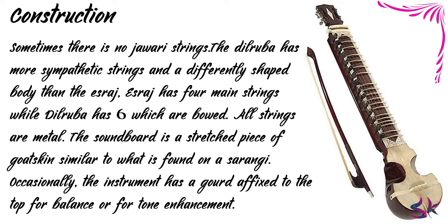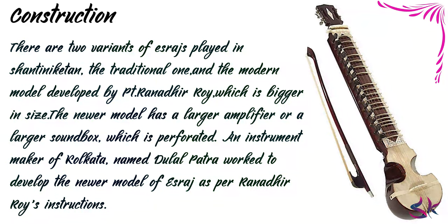The Dilruba has more sympathetic strings and a differently shaped body than the Israj. Israj has 4 main strings while Dilruba has 6, both of which are bowed. All strings are metal. The soundboard is a stretched piece of gourd skin, similar to what is found on a Sarangi. Occasionally the instrument has a gourd affixed to the top for balance or tone enhancement. There are two variants of Israj played in Shantiniketan: the traditional one, and the modern model developed by Pandit Ranadhir Roy, which is bigger in size. The newer model has a larger, perforated sound box, developed by instrument maker Dullal Patra of Kolkata.